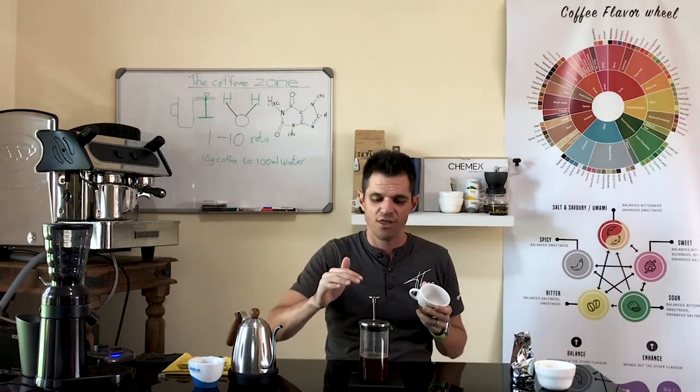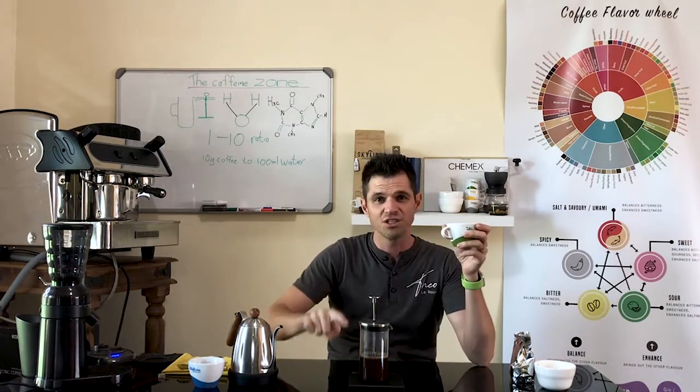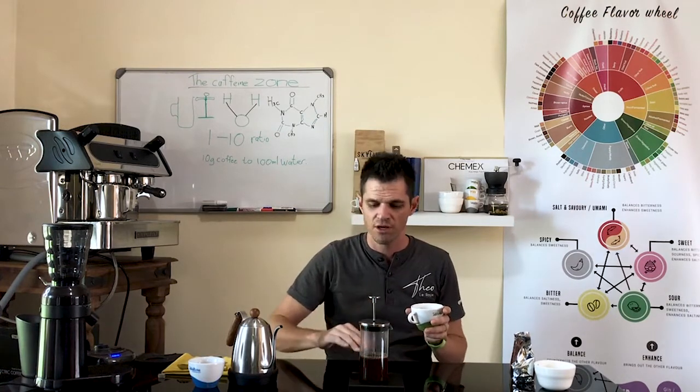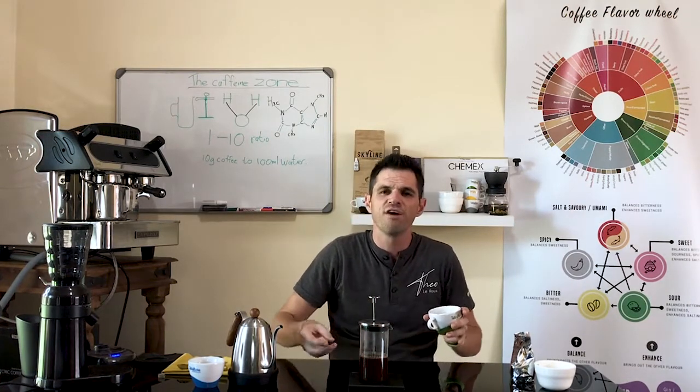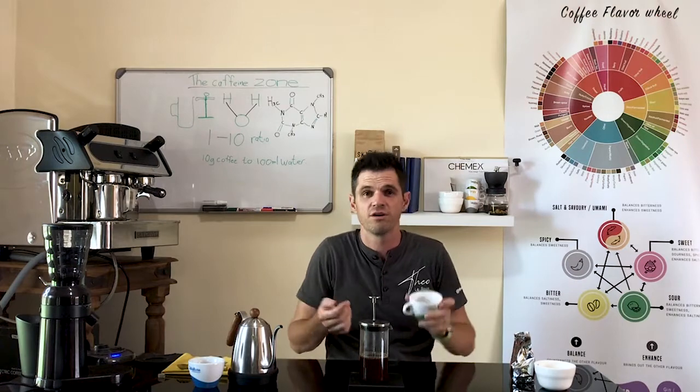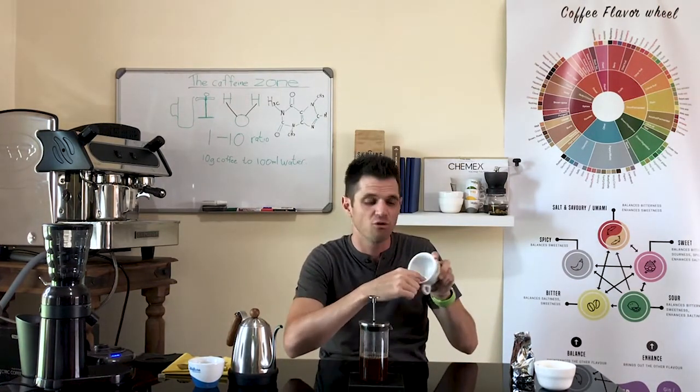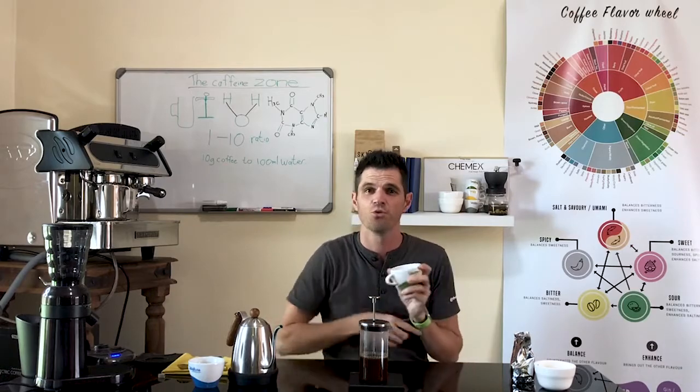Now there are two different ways to get your coffee into your cup — you can either plunge it down or you can pour it out. I prefer to just pour it out, because then I don't push all of the fine grinds through my filter into my cup. Like many people, I don't like the grinds being left in the bottom of my cup when I drink.